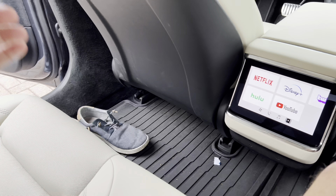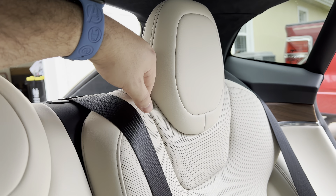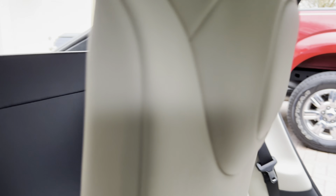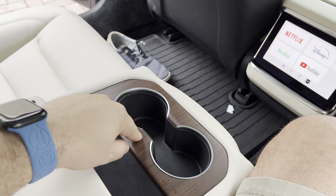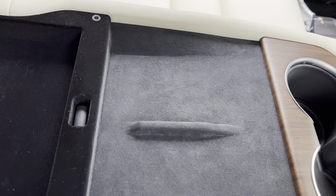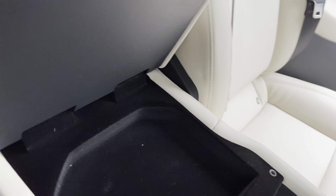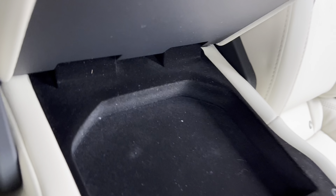There are no ANC pieces in the back — keep that in mind. You do have a little button on the back of the armrest to pull it down, and you have two more cup holders and two more wireless charging pads, with the addition of a very thin storage section right here as well.